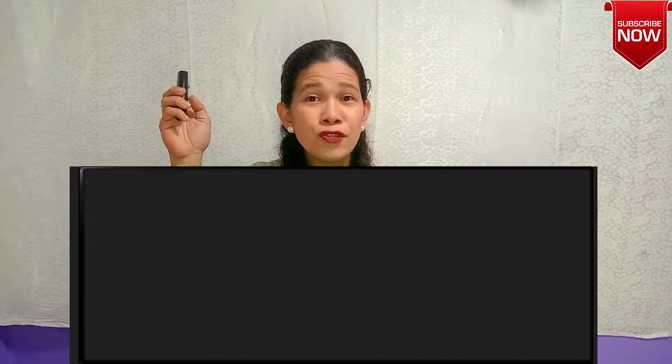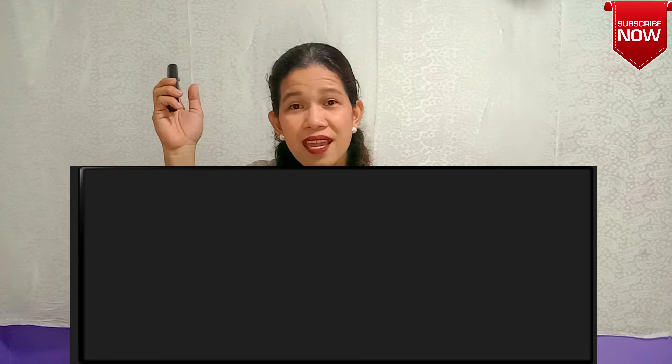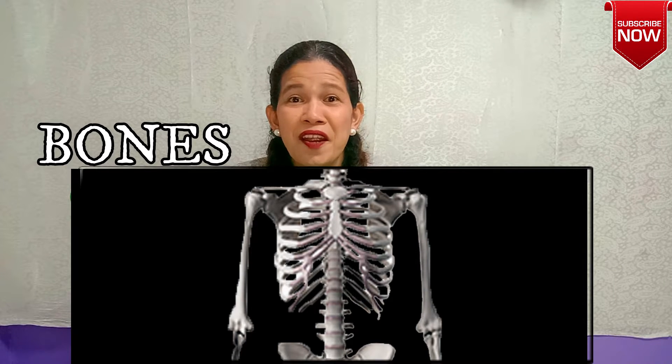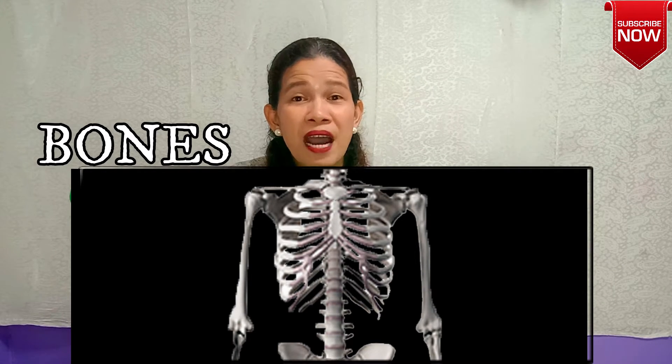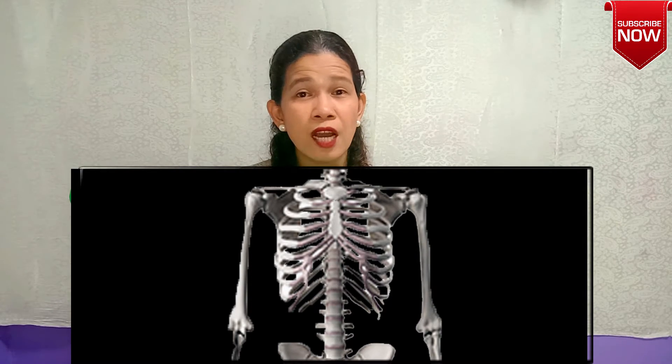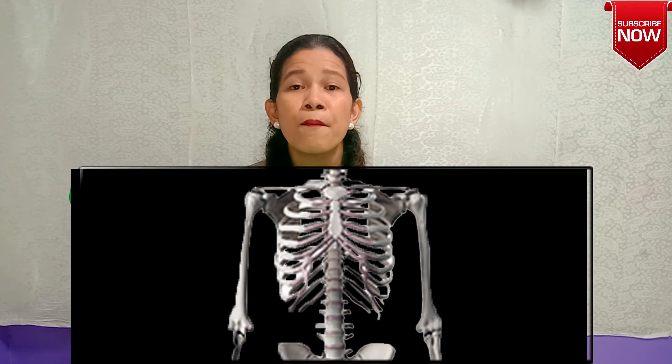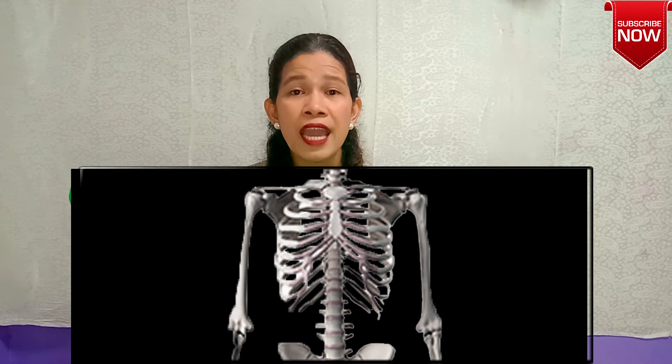Are you ready to see my bones? I am going to show you my bones. Ready? At the count of three — one, two, three! Do you see my bones? Are you scared of my bones? The human body is made up of — when it comes to children like you, you have at least 270 bones. But adults have 206 bones.